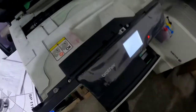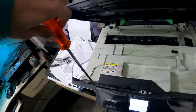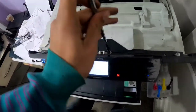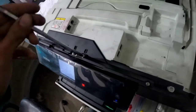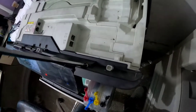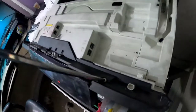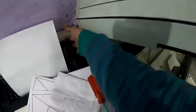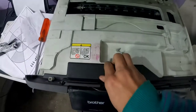Use a screwdriver to unscrew this. Now turn off the printer, then once it's off, remove this cover.